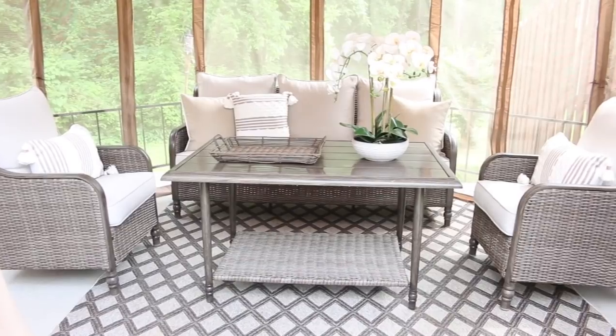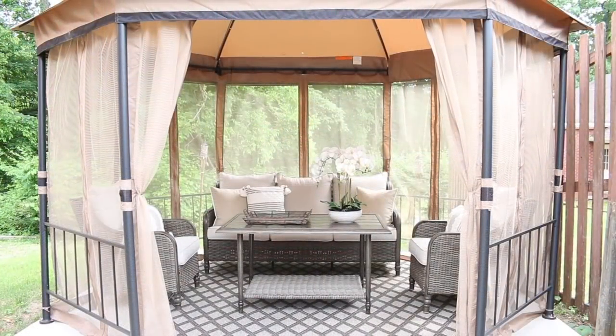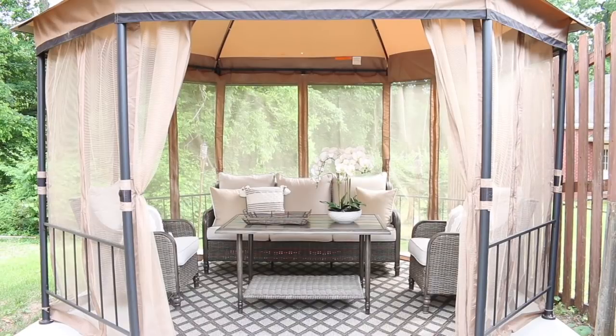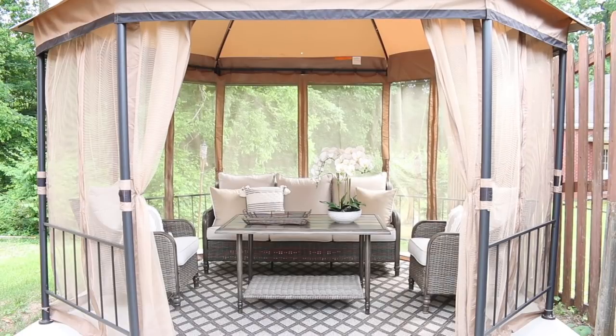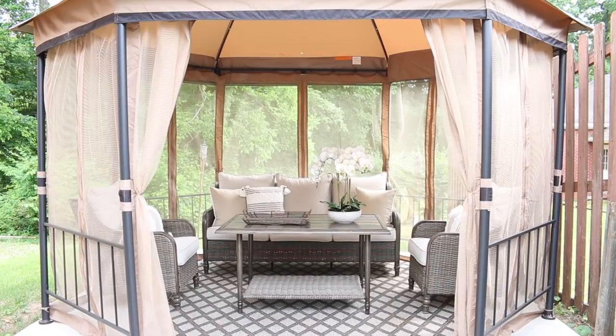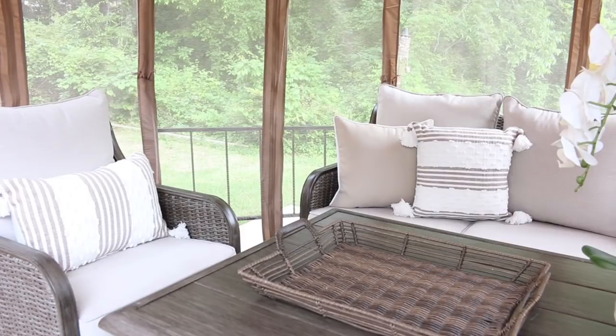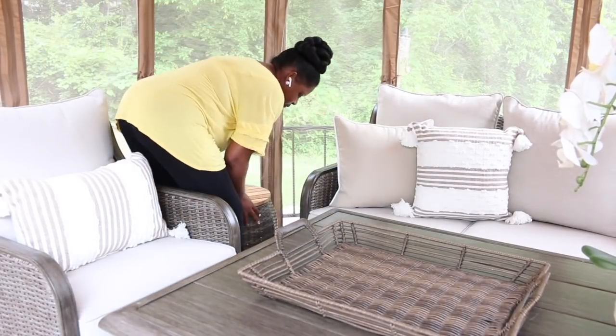I'm loving the way it is all coming together. It just looks so beautiful. My father-in-law also wanted to add some flowers, so I am going to be doing that a little bit later. But I wanted to add in some of their personal things that they had inside of the tent to make their life a little bit easier when they're out there throughout the day. So they had this little side table and I thought it was super cute.